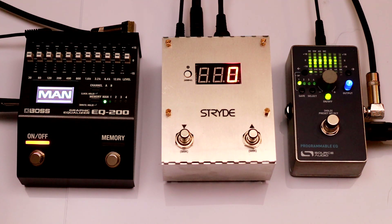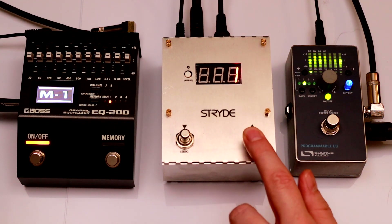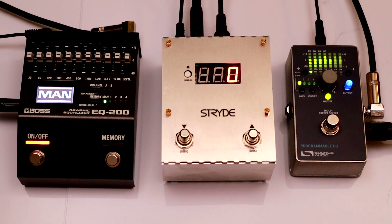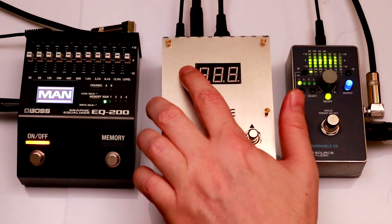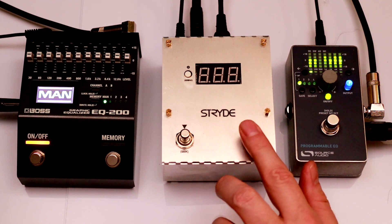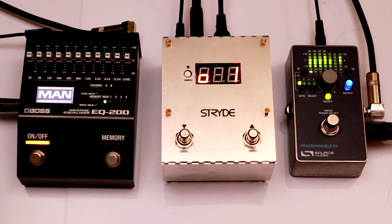Stride has two MIDI outputs: a full-size DIN and a quarter-inch TRS, and both can be used at the same time. Here I have the Boss EQ and the Source Audio EQ set to the same channel to demonstrate. In the configuration I can change it so the commands only go to one output instead of both. Setting 1 will send only to MIDI out 1, setting 2 will only send to MIDI out 2, and the default setting of 3 will send to both.